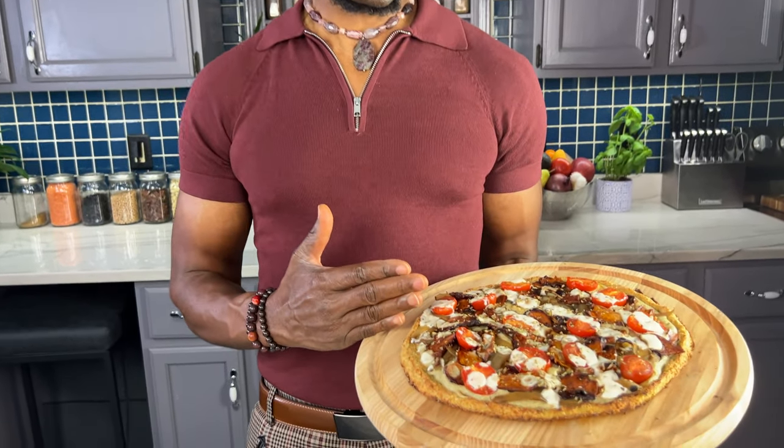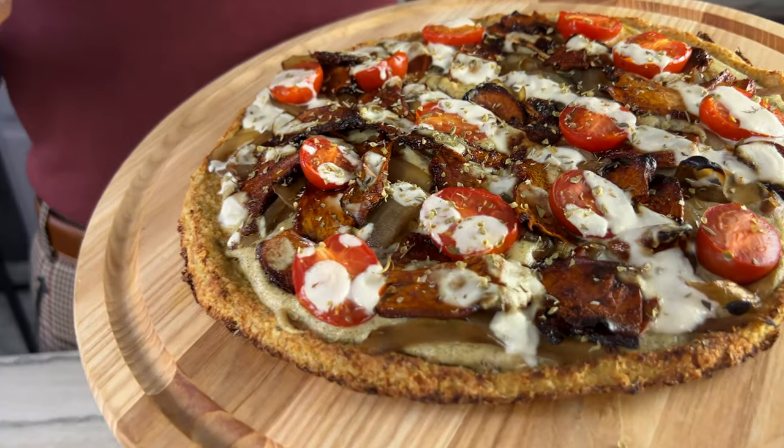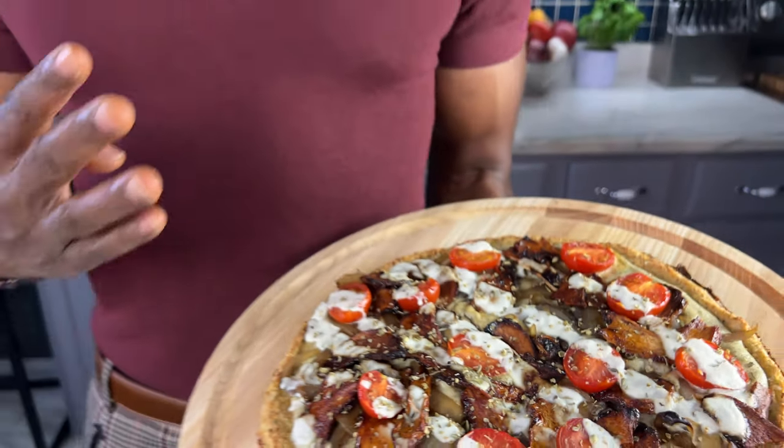This is a healthy vegan bacon and ranch pizza made with no oil, no wheat, no refined sugar, and no rice. Today I'm going to show you how to make your own.